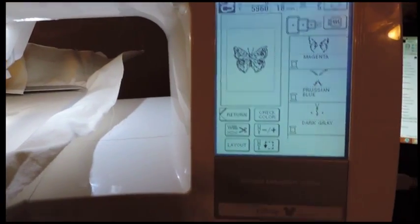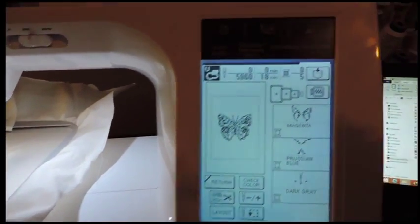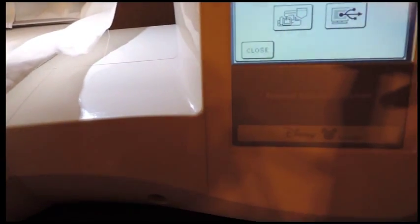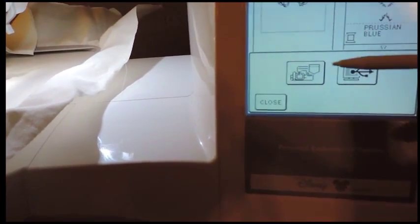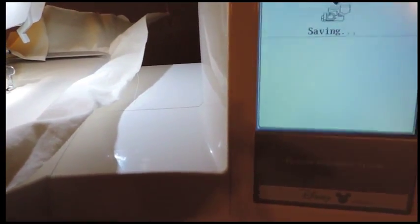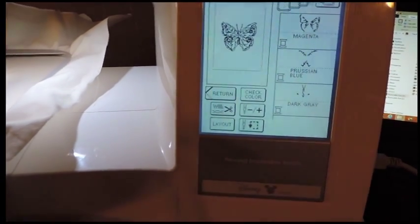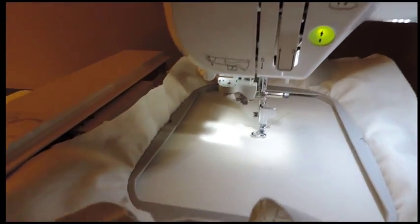One thing you can do if you want to save your design: just touch this little pocket icon and you'll see a window with an icon showing the machine and the pocket. Click on that and it saves. Now we can begin.